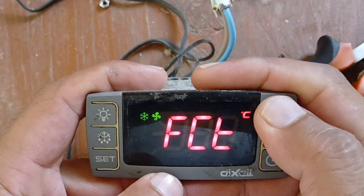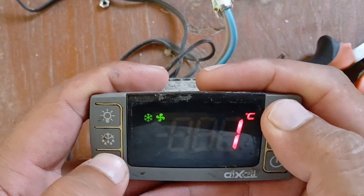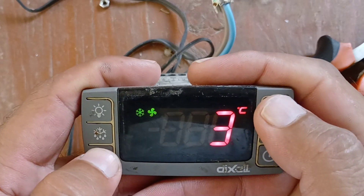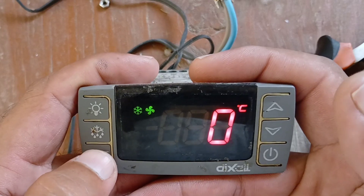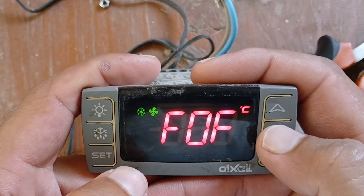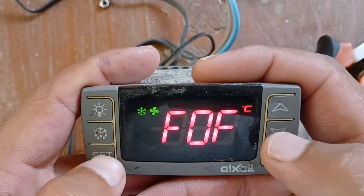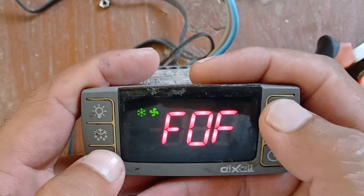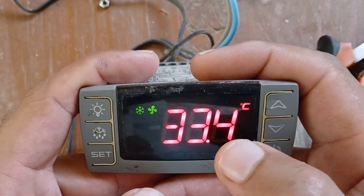After setting CN and pressing set, you come back to FN. If there is any time set — for example, two or three minutes — just bring it to zero and then press set. So this time has been removed.